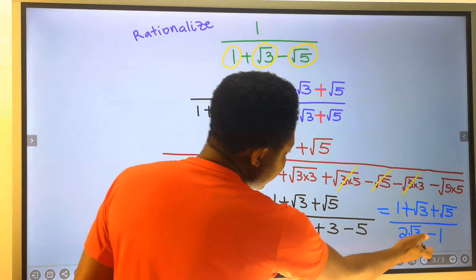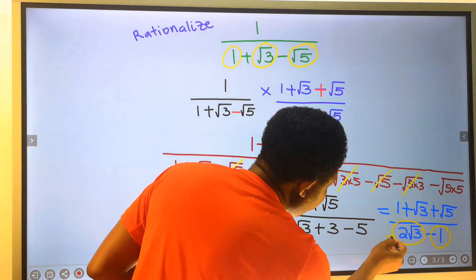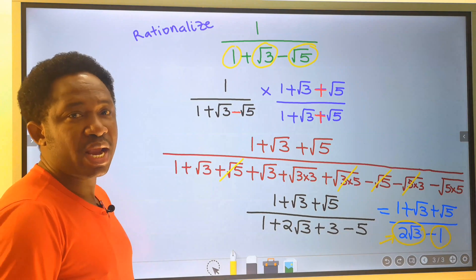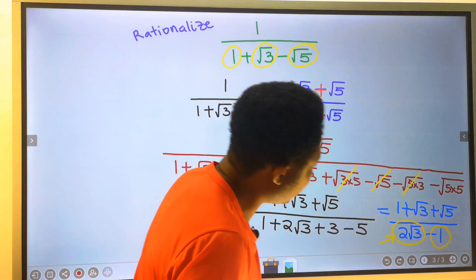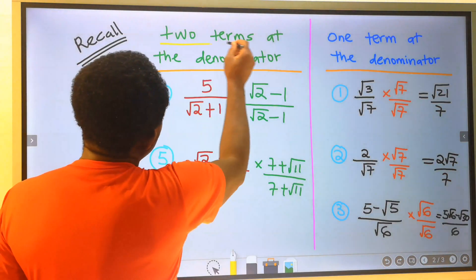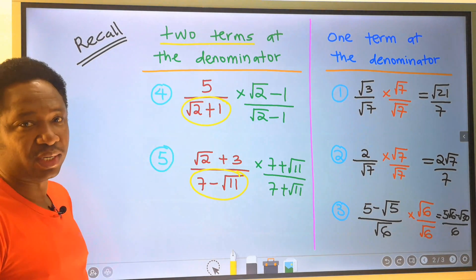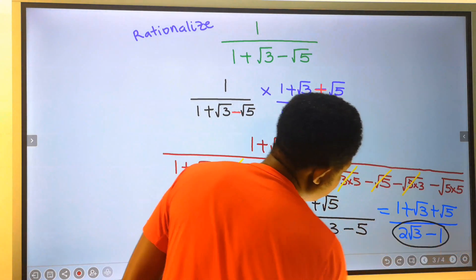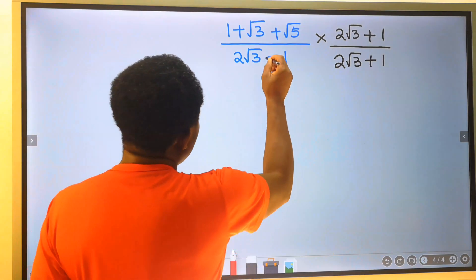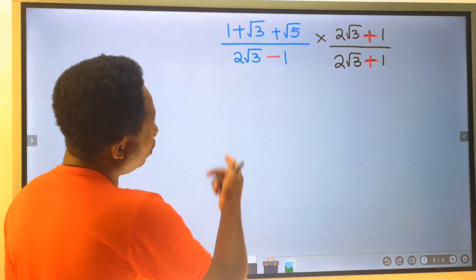We have solved a problem having three terms at the denominator. However, our aim is not yet achieved — we have obtained two terms at the denominator and the irrational number or radical still exists. Our aim is to eliminate all irrational numbers from the denominator. Now we have a conjugate in the form of two terms at the denominator, which means we are going to simplify further. We are going to multiply this denominator by the numerator and also by the denominator. Remember to change the operator here from minus to plus.